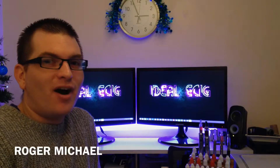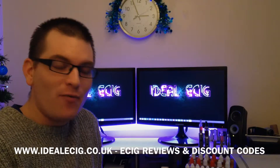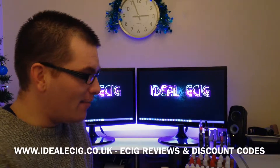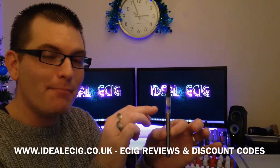Hello guys, Roger here from idealesig.co.uk. Thank you for joining us today. Now today we're looking at another new product from SmartSigs — we're looking at the mini tank kit. Basically, this is what you're going to end up with. You've got your battery here and you've got your tank at the top, a mini tank.